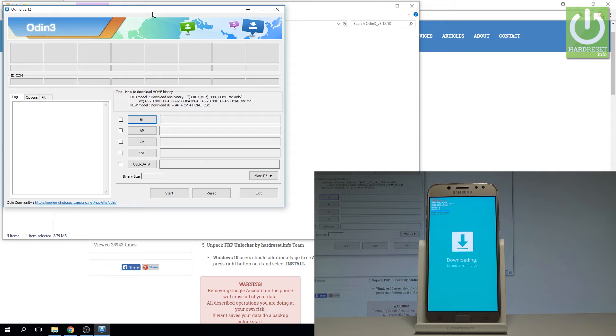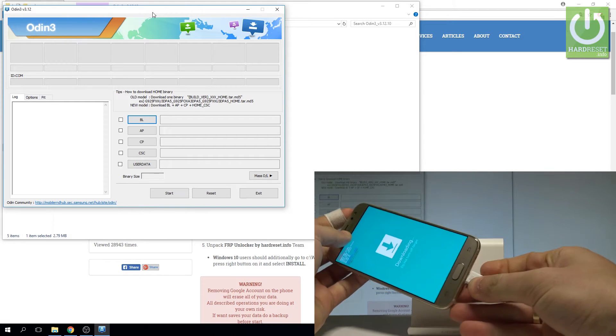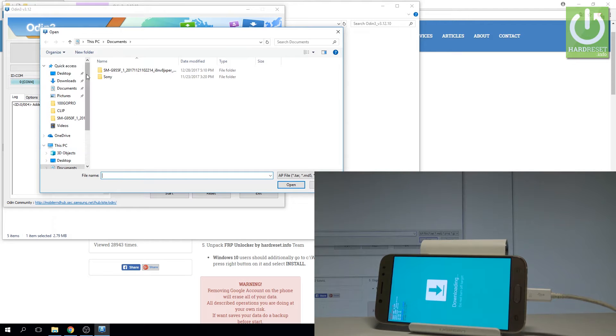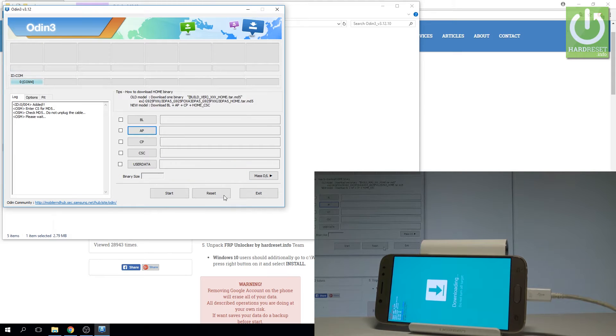Now you need to connect your phone using the micro USB cable to your PC. Let me connect my device — as you can see in Odin you get the information that the device is added. Now you need to flash your device with the combination firmware. Let's choose AP, and here let me select the combination firmware from the downloads folder. Let's choose the file with the MD5 type and tap open. Odin is loading this file.